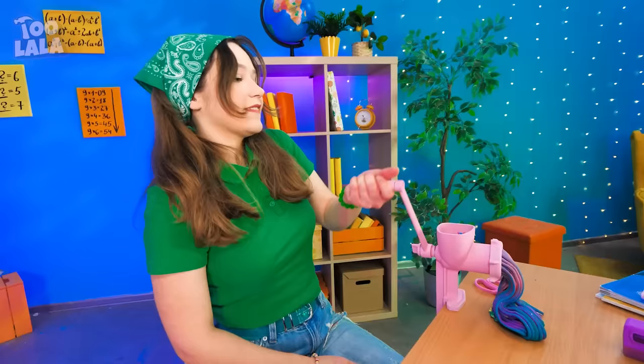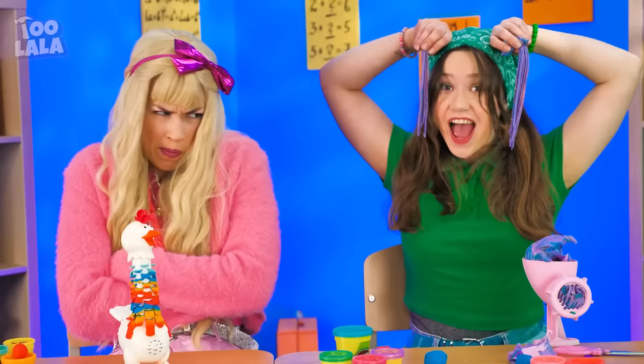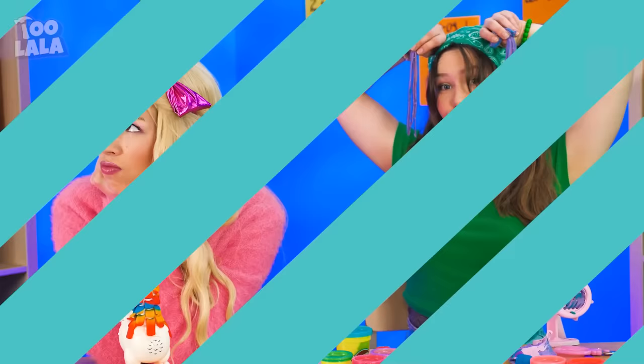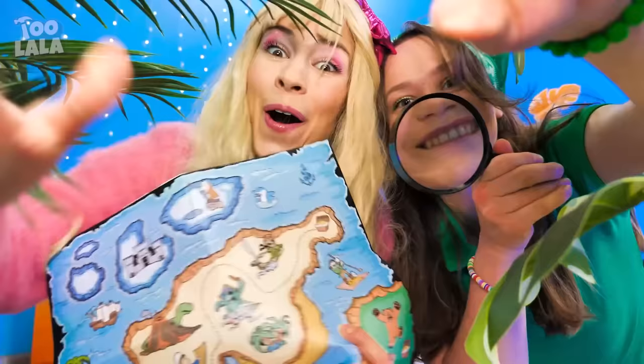Check this out! My play-doh is stretchy like mommy's long legs! Why is that cool? Mine is still better! There's the treasure chest — yes, we found it!